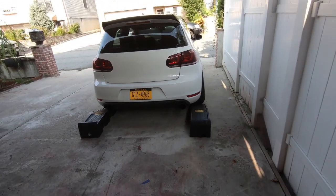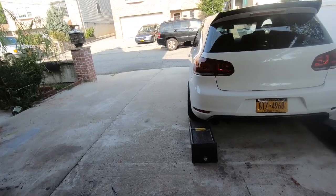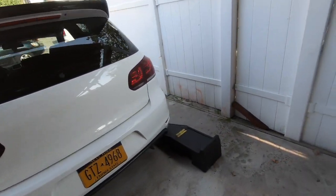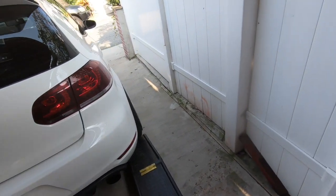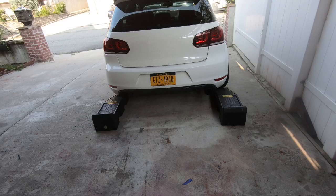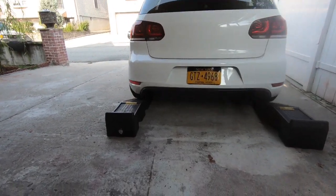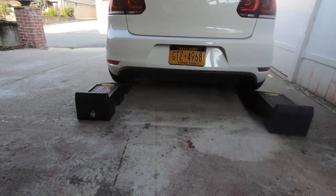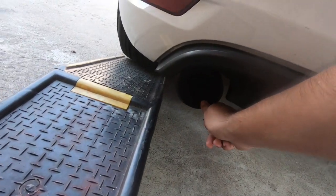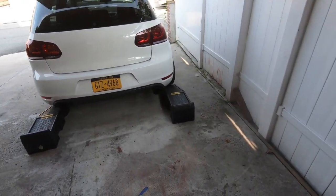Hello guys, today we are working on the Mk6 GTI again — this is my boy's car. We're gonna be doing an ECS Tuning exhaust cutout with the switch, so you just open it up and dump it after the dump pipe. As you can see, this exhaust is a little iffy — it's sticking and touching the side for some reason, so we'll see if we can fix that as well.